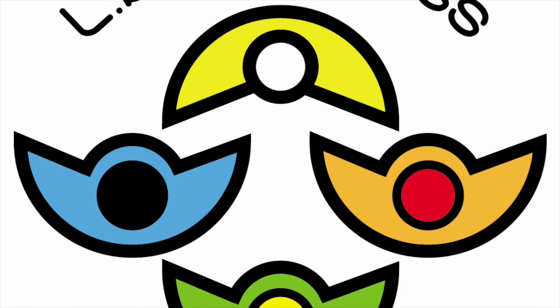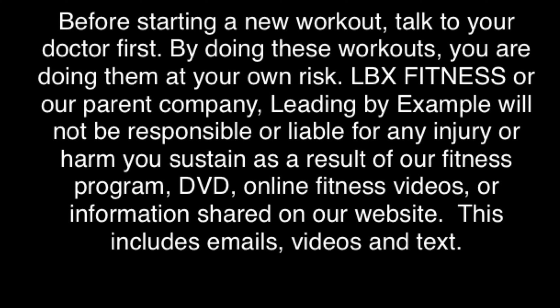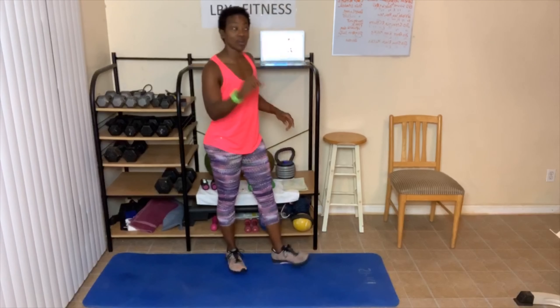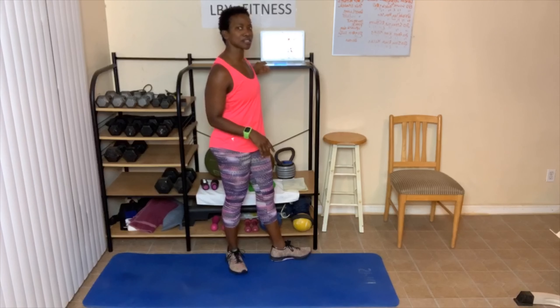Keep pushing on, things are gonna get better. Hey everyone, my name is Sherby Williams. I am your health, wellness, and fitness accountability coach, and I help you reach your goals by holding you accountable for reaching them. One way I do that is with these awesome workouts.